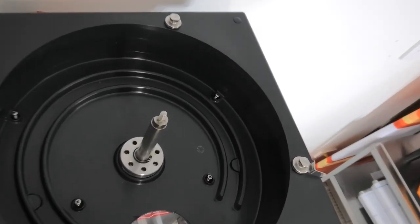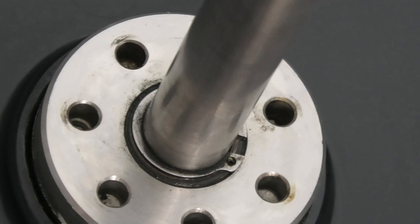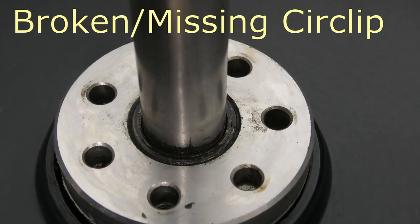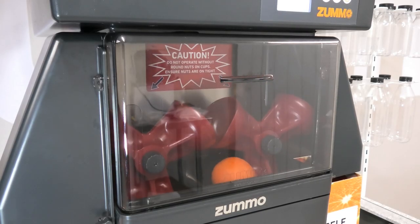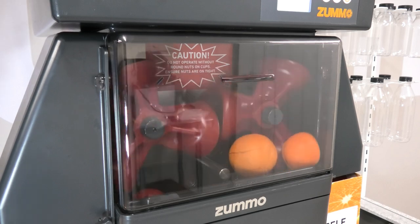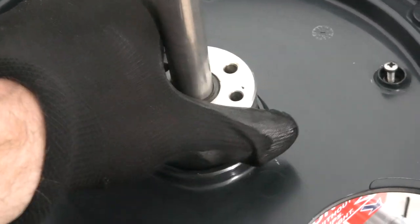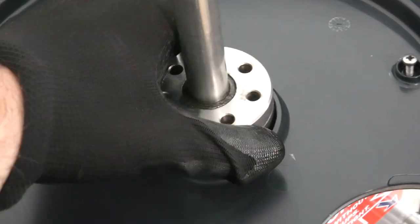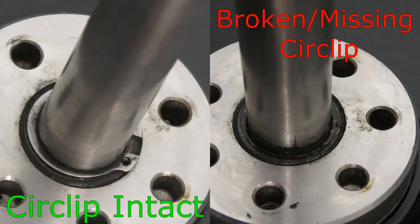A third circlip exists on the top shaft that drives the rotating fruit basket. This can break when incorrect fruit sizes are being used with the classifier, or if a fastening nut has not been secured to the top shaft screw. If it is broken, the machine will be out of alignment, resulting in fruits being dropped into the cups out of timing. The conical gear will also lift, resulting in decreased performance. If a circlip on the top shaft is broken, it's easy to diagnose — check to see if there is a circlip around the shaft, shown on the left, or if it's missing, shown on the right.